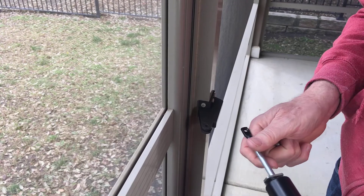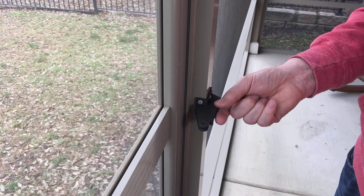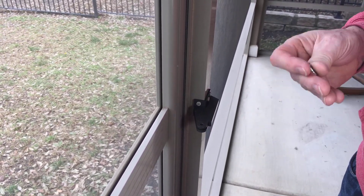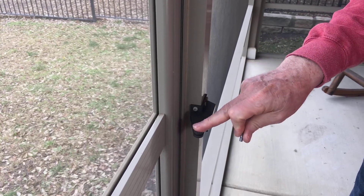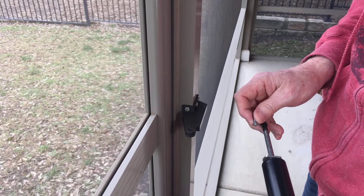Alright, now we're back out here on the patio and I've got the screws in. One thing I should point out is that when you get the jam bracket, it does not come with screws and it also does not come with the little pins — the one that goes on this side and the one that goes on the door side. So hold on to your pins, don't throw those away or lose them.